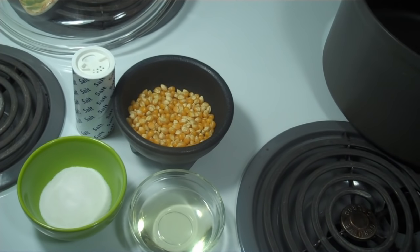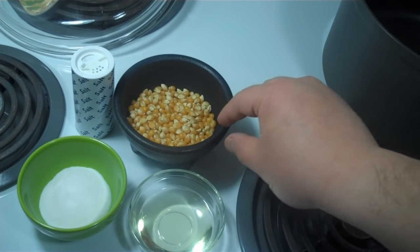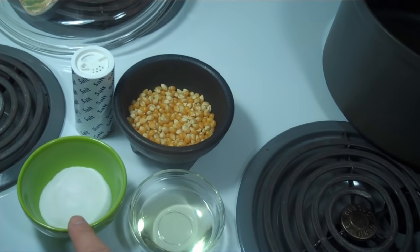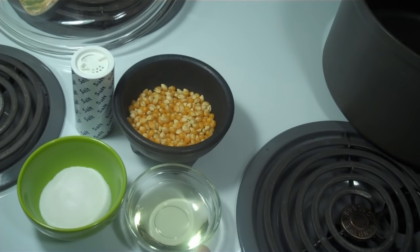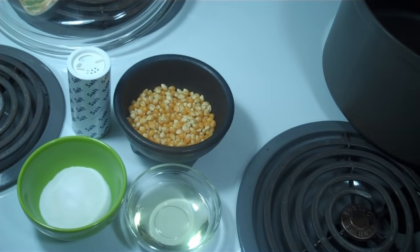The recipe I use at home is pretty straightforward. Half a cup of popcorn kernels, which is about 100 grams. Three tablespoons of sugar, which works out to be about 35 grams, and three tablespoons of oil, which is about 30 grams. And salt to taste when everything's done.